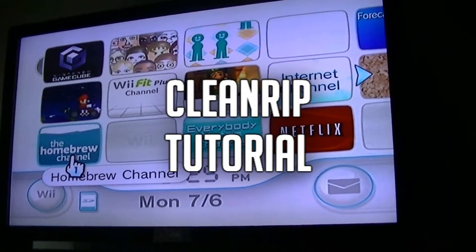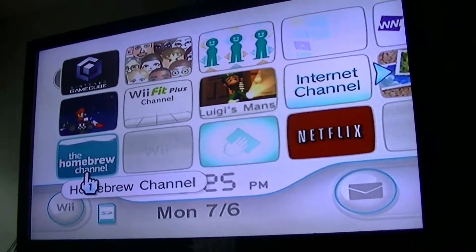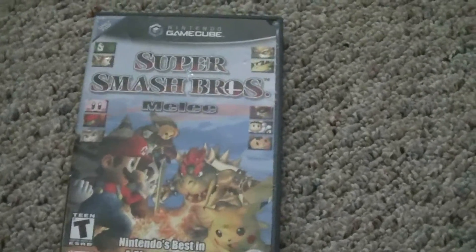What's up guys, I'm going to be showing you how to do a clean rip tutorial. We're going to be using Super Smash Brothers Melee in this video. You got your Super Smash Brothers Melee disc, your USB flash drive, and your Wii.